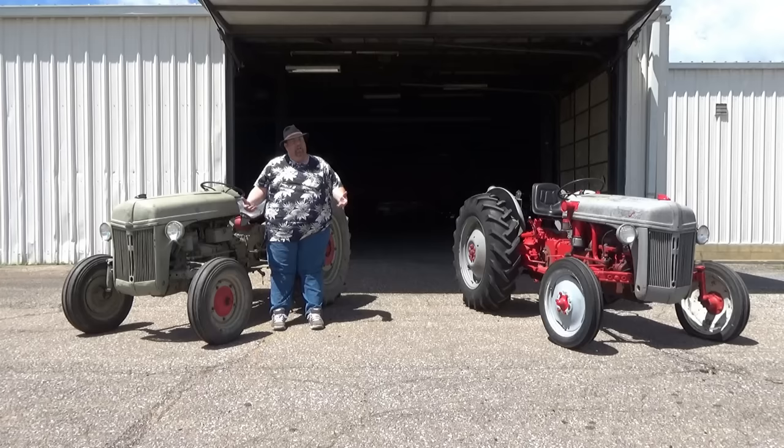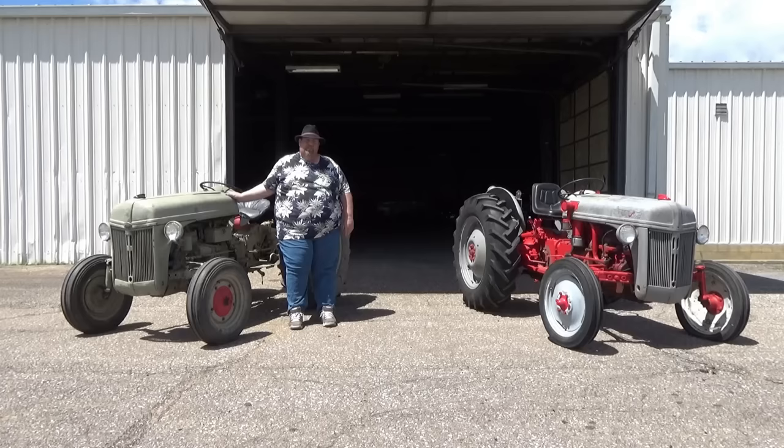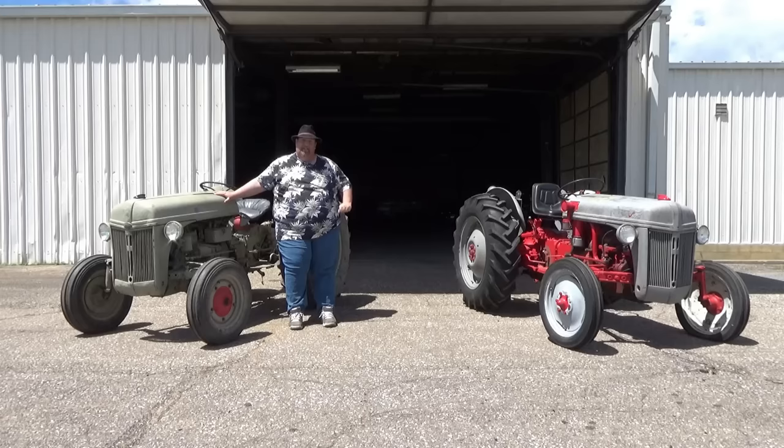That's just some of the things I wanted to go over with you guys about the N-series tractor. Thank you for coming and watching another episode of Crazy D's Equipment. If you are looking for an 8N or 9N, we have a few on the lot right now and I'd be more than glad to set you up with one. Please subscribe, please like, and please continue watching our videos — we highly appreciate it. Thank you guys.